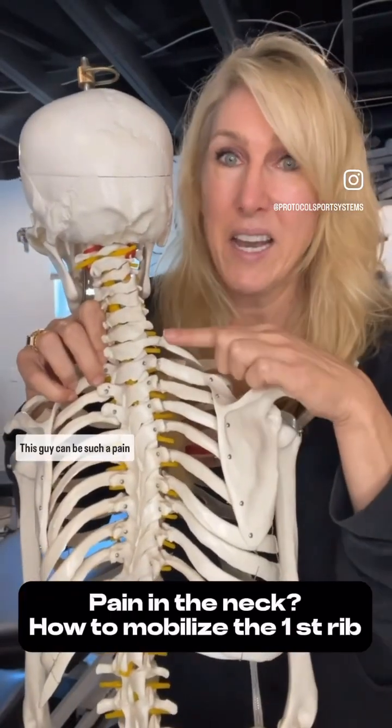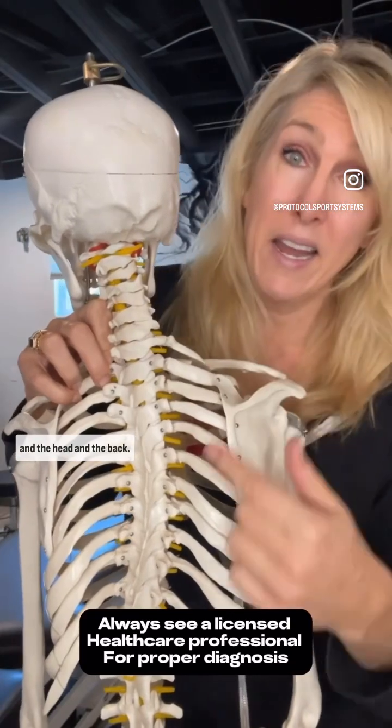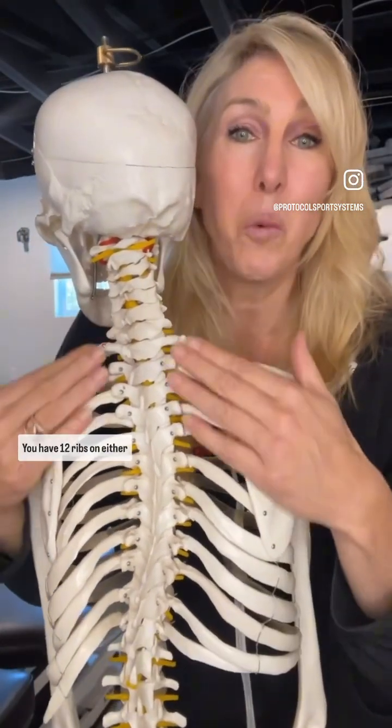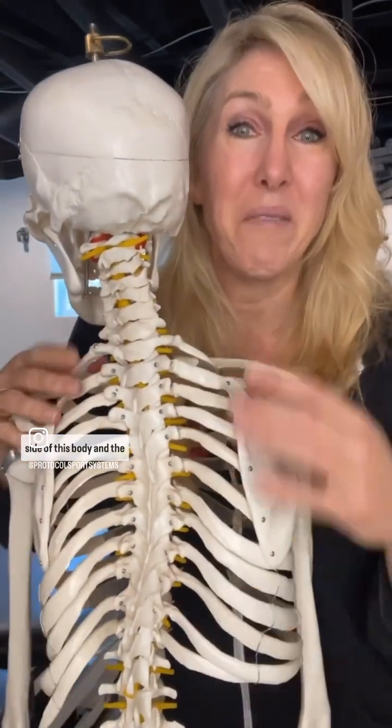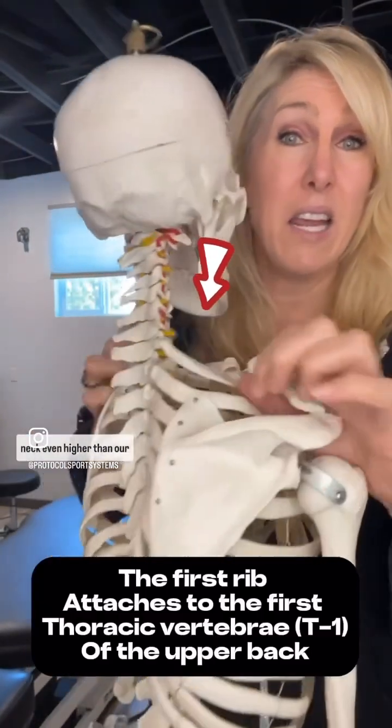First rib issues. This can be such a pain in the neck, the shoulder, the head, and the back. You have 12 ribs on either side of the body and the first rib comes up pretty high, right at the base of the neck — even higher than the clavicle.